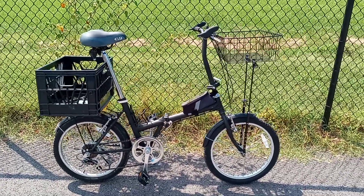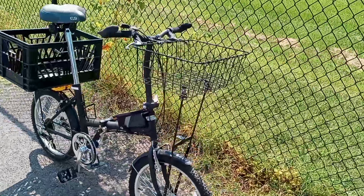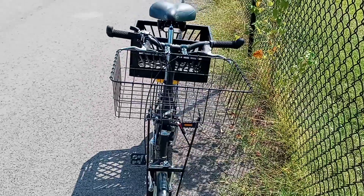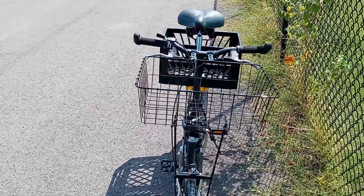Look at that — there she is now. She's ready to carry some cargo. I put my walled basket — it was on my big dummy — I fitted it on the front. So I got a medium-sized walled basket on there.